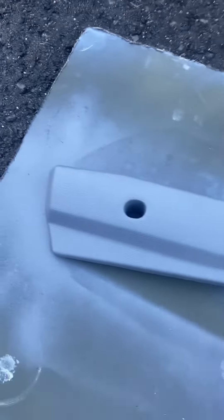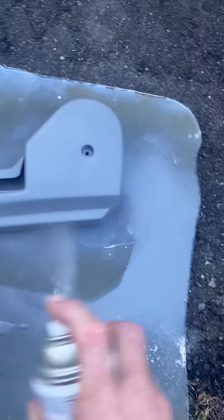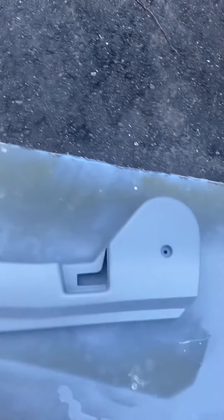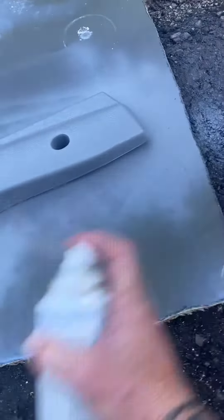Beautiful. All right, let that dry, then let's get you another coat on, nice and even. Keep a nice little distance — about 10 inches to a foot works well. And I try to keep a line like I'm mowing a lawn, kind of crossing back over. Now that's looking pretty good.